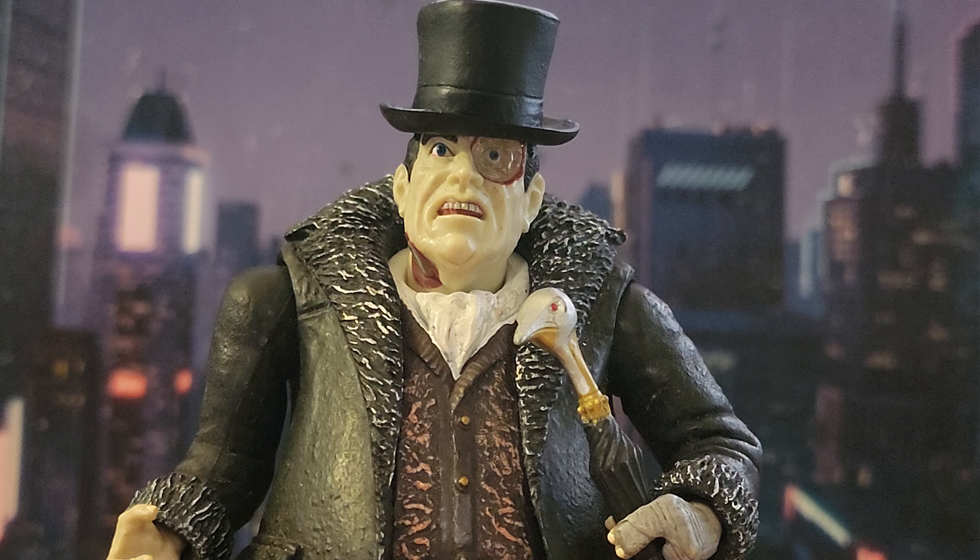This would have been my forever penguin if McFarlane had never made a comic book version. Even if Mezco had made a penguin, I probably wouldn't have jumped on it — that's just too much money for a Penguin figure. I wouldn't have switched for any other company either. But the McFarlane comic book Penguin looks fantastic, and I really wanted a comic book version in my collection.